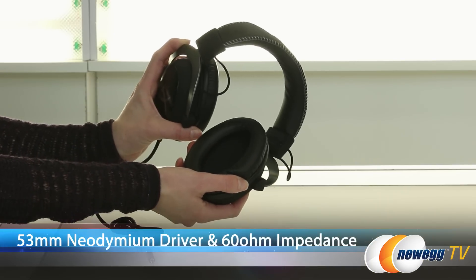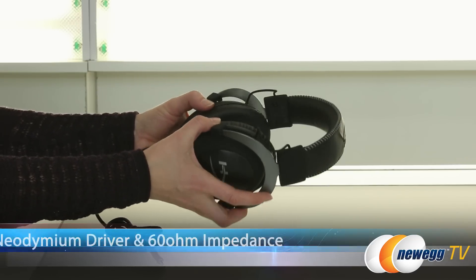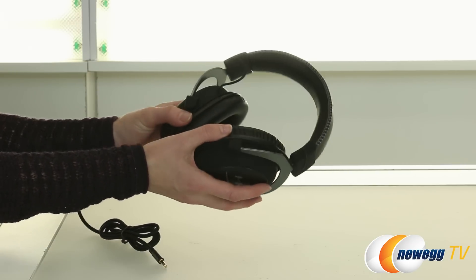Inside each ear cup you have a 53 millimeter neodymium driver, and that is going to give you a normal impedance of 60 ohms per system.